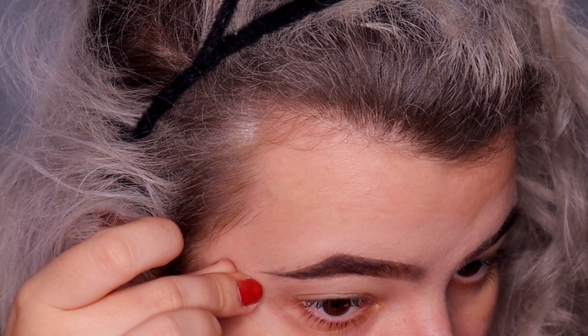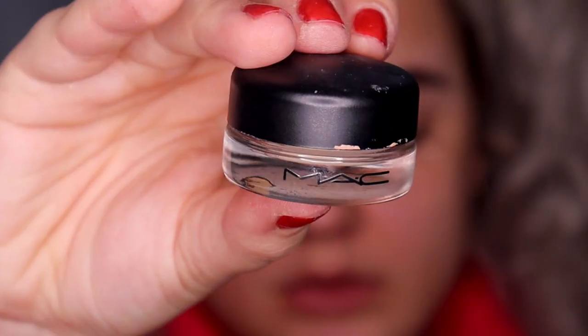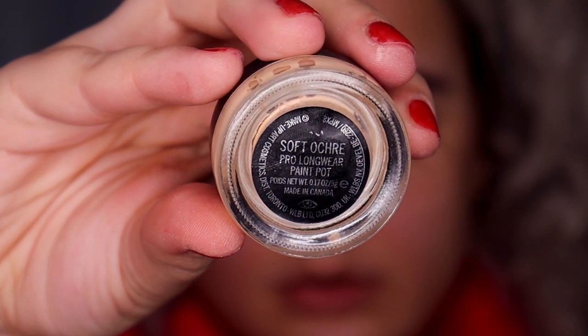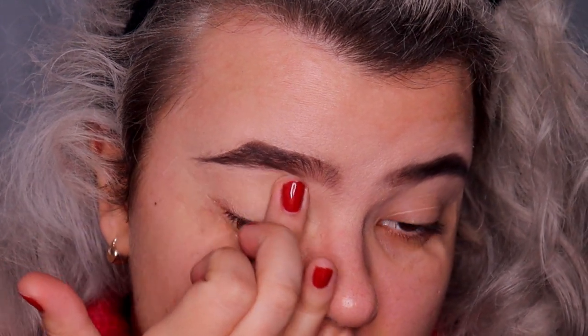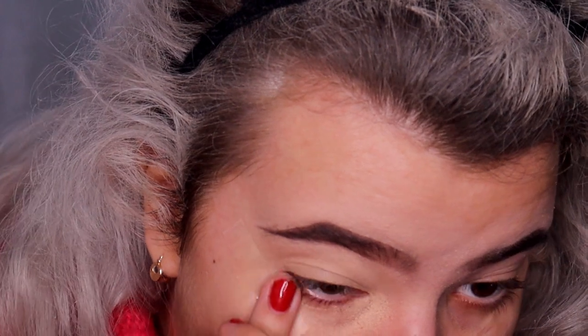First I'm going to apply scotch tape to make the cut eye shape. For primer today I'm going to use the MAC Soft Ochre paint pot eyeshadow primer. If you want something more affordable, you can use a concealer — for example the Catrice Ultimate Camouflage Cream in shade 15 Fair, or your favorite concealer.